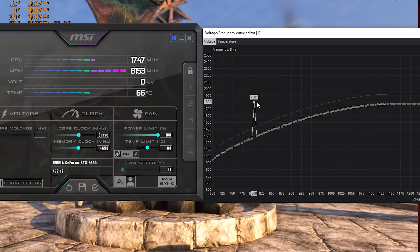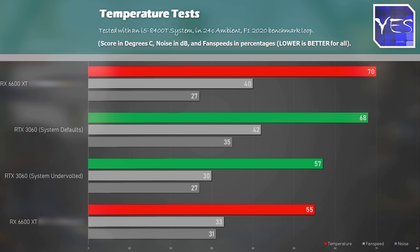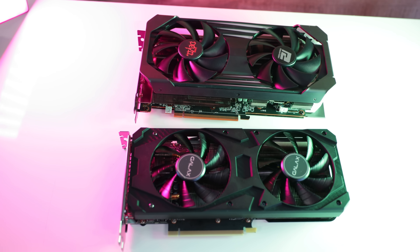On the AMD side, we saw temperatures drop from 70 degrees down to 55 degrees, and fan speeds went from 40% to an automatic tuning of 33%. On Nvidia's side, we went from 68 degrees at 42% fan speed down to 57 degrees and a fan speed of 30%. Both sides saw a temperature drop of over 10 degrees, and as a result, fan speeds and noise also dropped. This means during hot summers the card runs cooler and quieter, and you extend the life of your components — especially your graphics card.